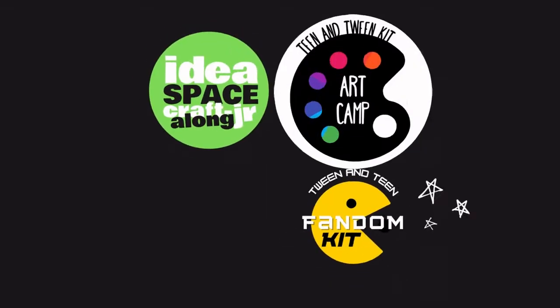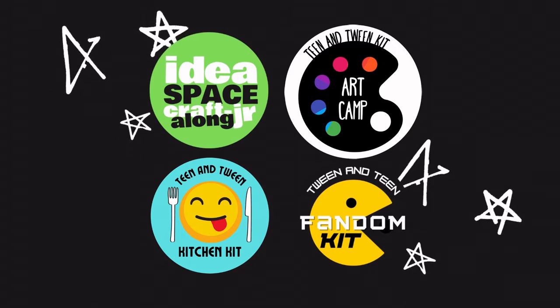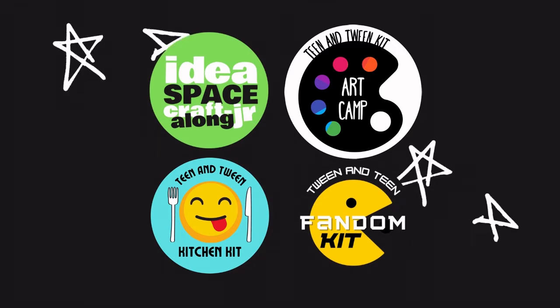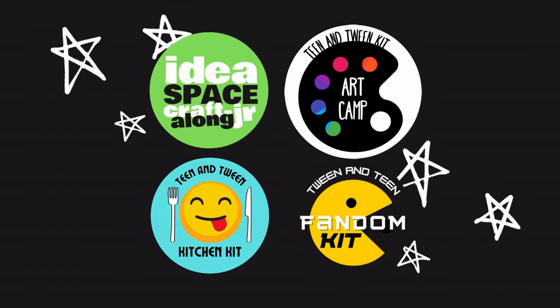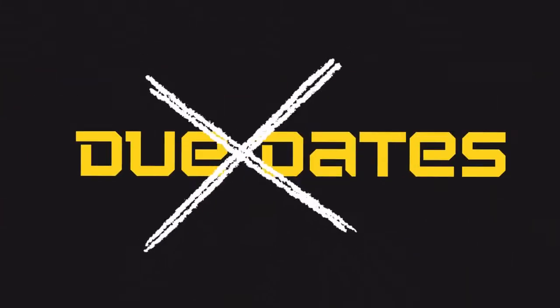Is this your first Public Library Brookline To Go program? Here's how it works. Each month, the library is offering new take-home program kits complete with everything you need to follow along, and video or written instructions created by one of the librarians. The best part? Absolutely no due dates. You can keep everything included in your kit.